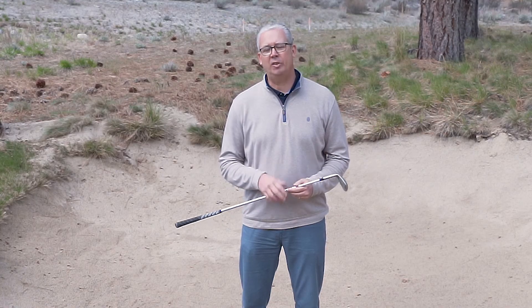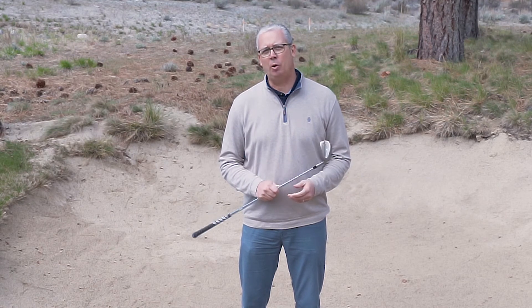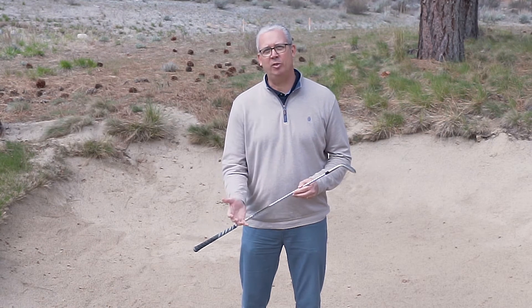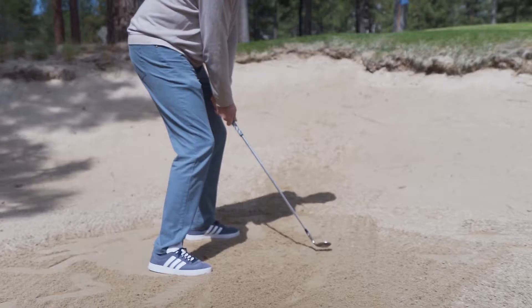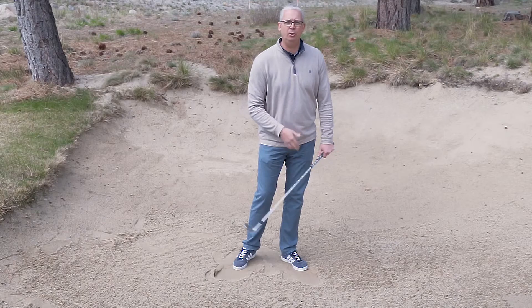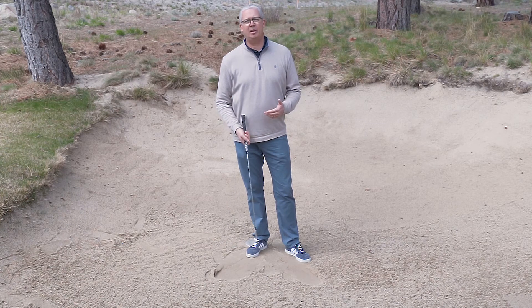Now we're ready to discuss the technique of how to hit this shot. But first, it's important to understand that we're not actually trying to hit the ball. We're trying to hit the sand and allow the sand to carry the ball out of the bunker. I try to think of hitting the sand with enough speed and enough force to carry the sand out of the bunker, and we're going to practice making swings doing exactly that.